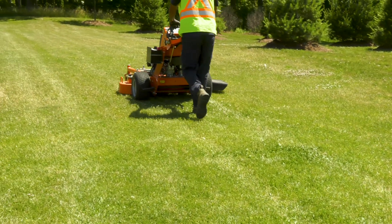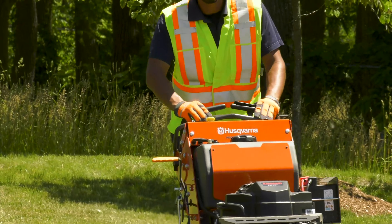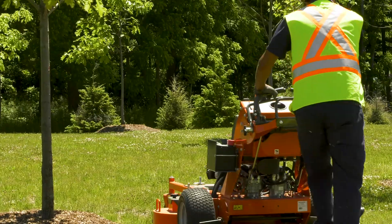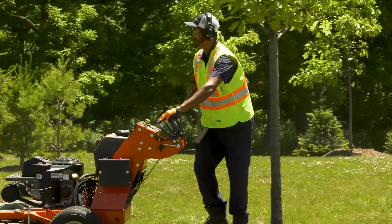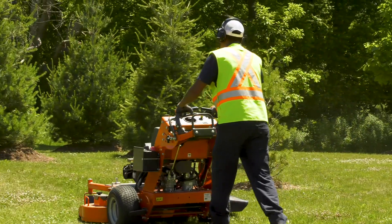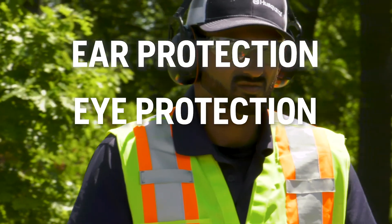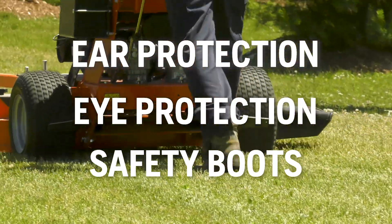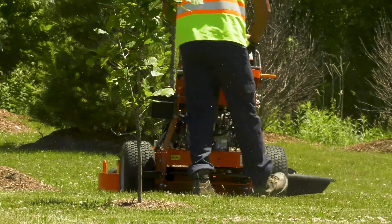Safety is vitally important when using this or any other mower. A large part of safety comes down to operating and servicing the machine properly. But you should also understand the personal protective equipment, or PPE, you should use with a walk-behind mower. Recommended PPE includes hearing protection, eye protection, and safety boots or other approved footwear. Your boots should have non-slip soles and tied laces, and preferably steel toe caps.